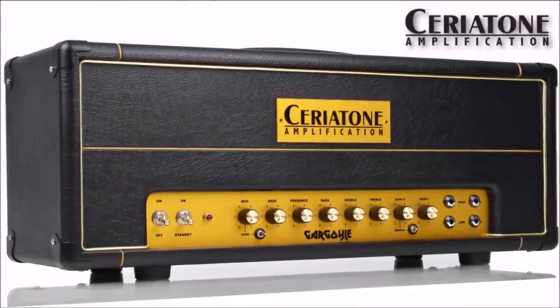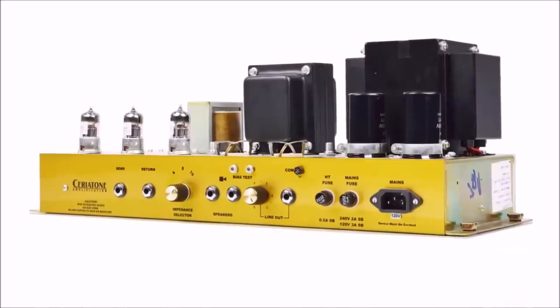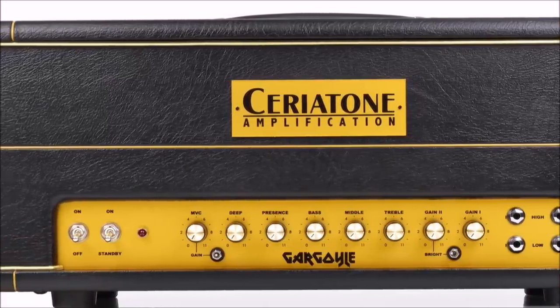This video is brought to you by Chariotone and the Gargoyle Tube Amplifier Head. Combining the best features of British and American amp designs, the newest member of the hot-rodded Plexi cramps 50 years of iconic rock and metal tones into a single-channel platform, while costing only a fraction of the competition.